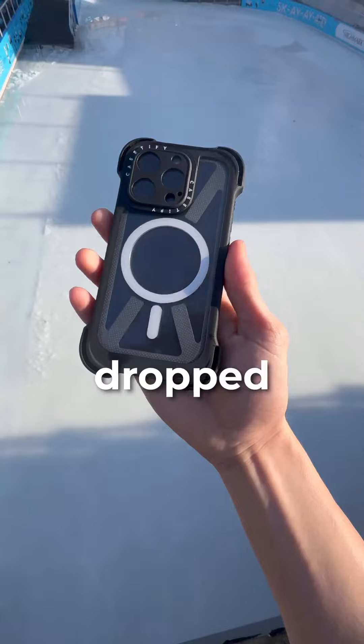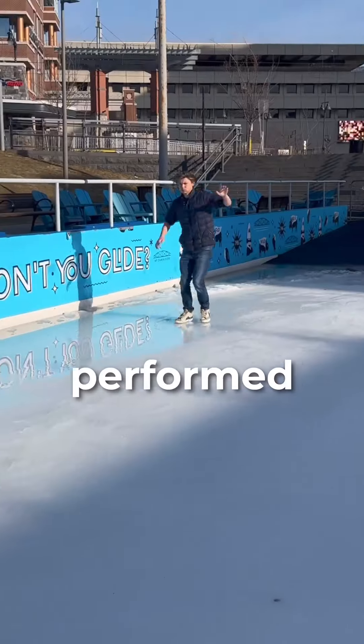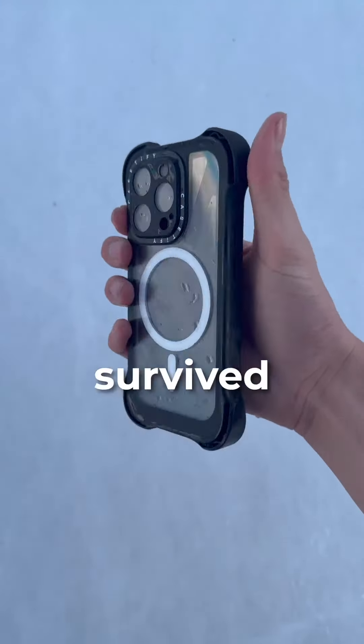Level 1, 10 feet. I dropped my phone 10 feet onto solid ice and ran down to see how the case performed. And it survived without a scratch.